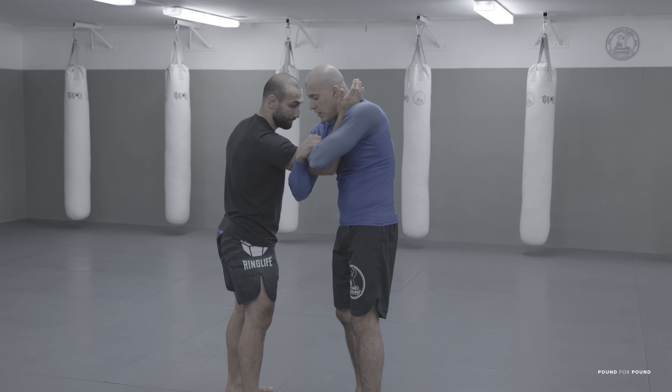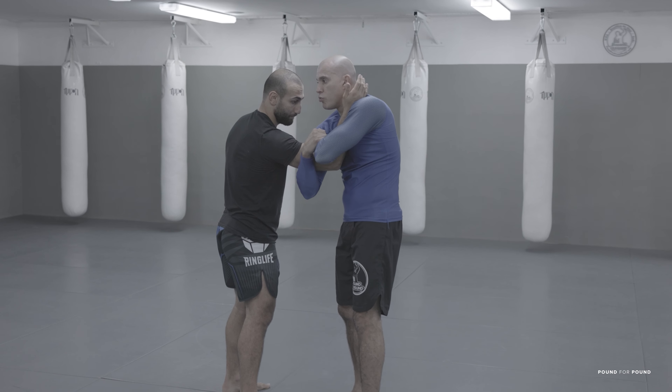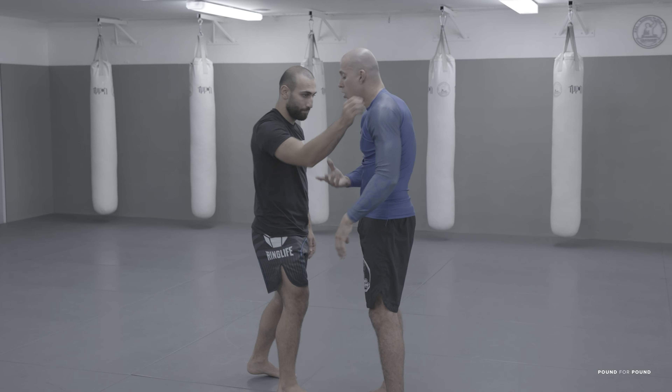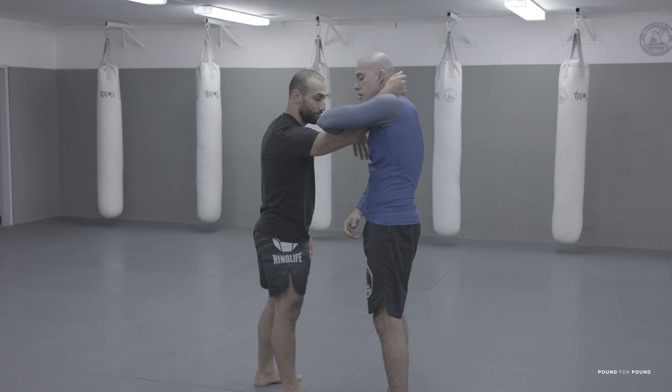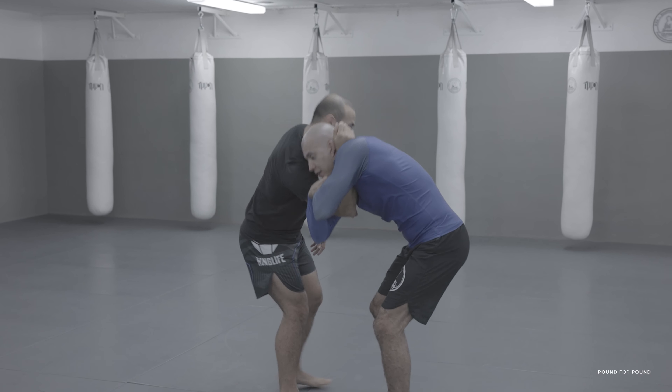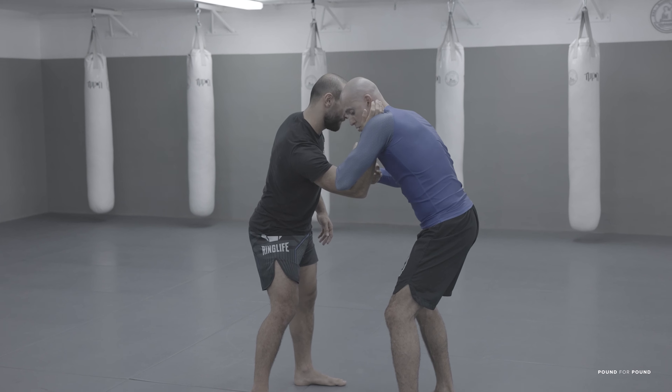How to make this tight? If I leave it the way it is, Alex is able to put the arm out. The lock alone is not enough — I have to bend his elbow by going down a little bit and applying pressure with my forearm to the joint.